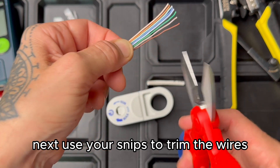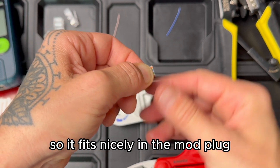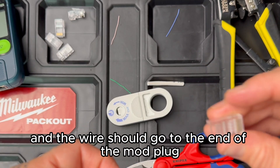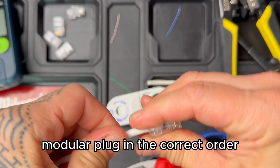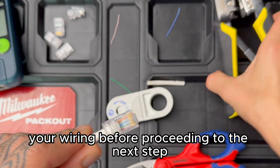Next, use your snips to trim the wires and make sure they're the correct length so they fit nicely in the modular plug. The jacket should be as far up as possible and the wires should go to the end of the plug. Insert the wires into the RJ45 modular plug in the correct order, and double check your wiring before proceeding to the next step.